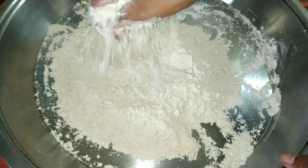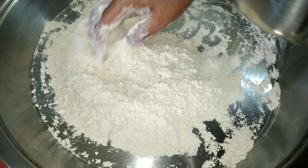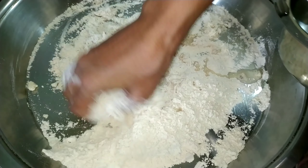Now let's mix this with a little bit of oil. We will be using a little bit of oil to get it. If we use oil to get it, it will be used to get it.